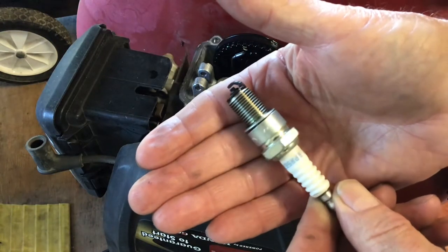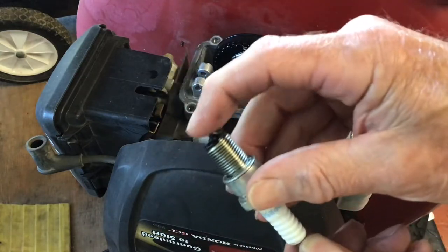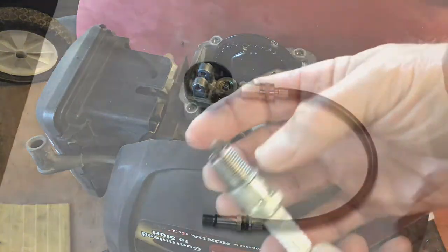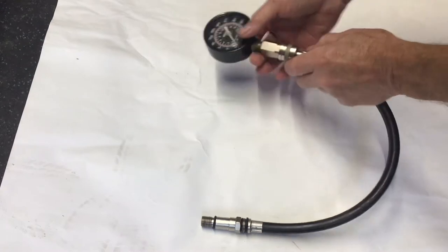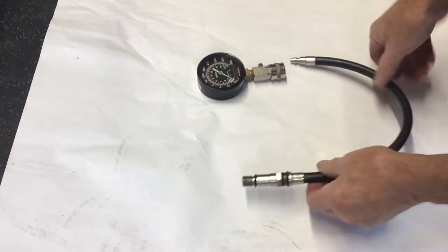The spark plug socket is 13/16th. You can see the plug has fouled up. To be honest, I don't think the seal is going to solve my problem, but since I've gone this far I'll replace it anyway. To replace the seal you need to remove the valve spring.